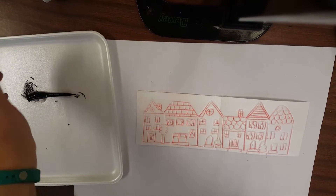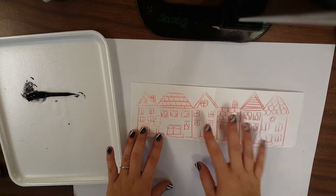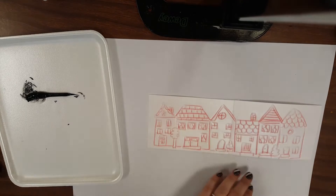I've gone over everything now and I used red so you can see my lines really well. When you have finished pressing in and tracing again, you're going to take your houses and we need to cut them out as one solid piece.